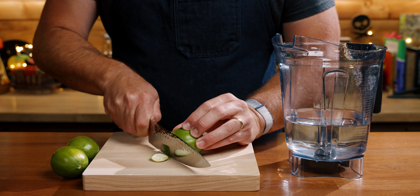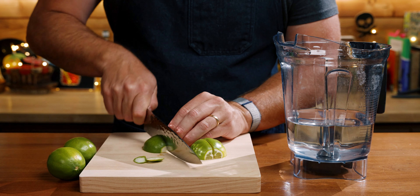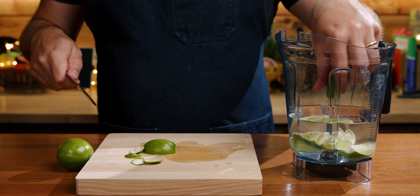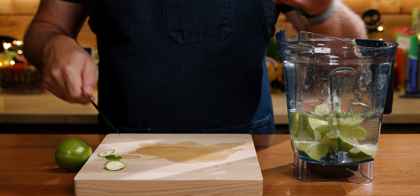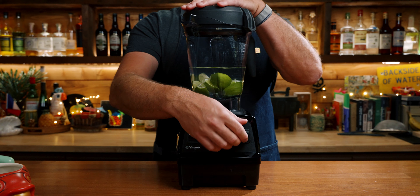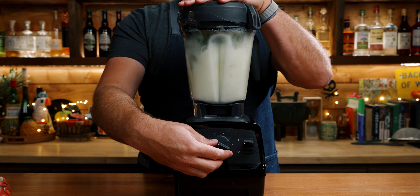First, make sure your limes are washed, then cut off the ends of each lime and quarter them. I've already filled up my blender with 750 milliliters of water.